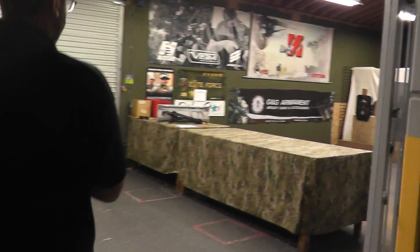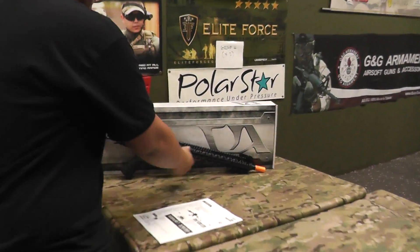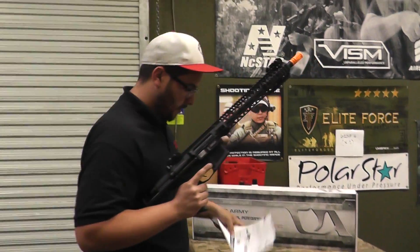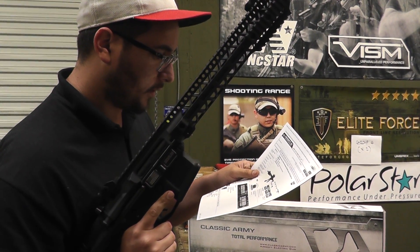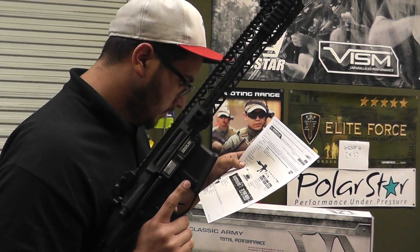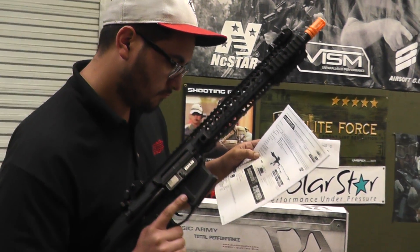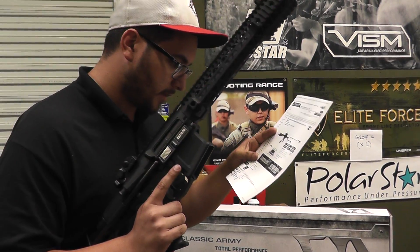Alright, we got a new Classic Army gun in. Looks pretty. There's a spec sheet right in front of you if you want to go ahead and read that off for the people. Okay — Classic Army Extreme Nemesis Hex M4 Carbine, quick-change spring, 603 programmable electronic control system, 375 to 400 FPS, and a 98-day manufacturing warranty.